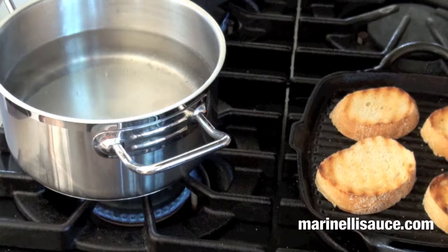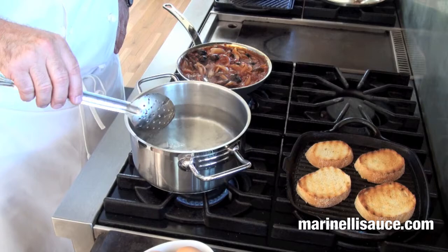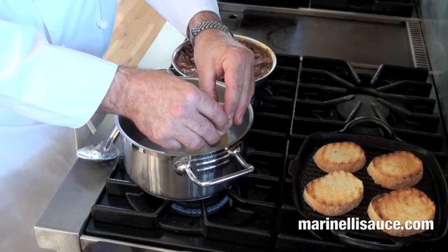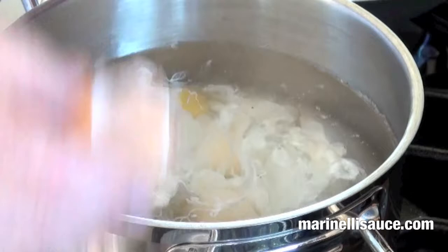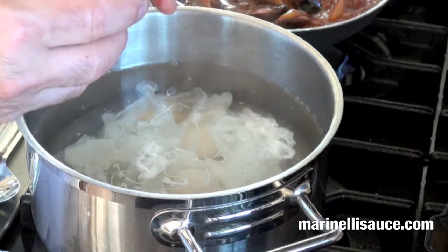Into this water, which has been seasoned with salt and a splash of white traditional vinegar, we'll do a gentle whisk of the water. There's a little bit of vortex happening, and we'll gently break an egg into the water. Poaching an egg is quite simple — you never want the water boiling; simmering is best, to the soft boil stage, which will be about three minutes.